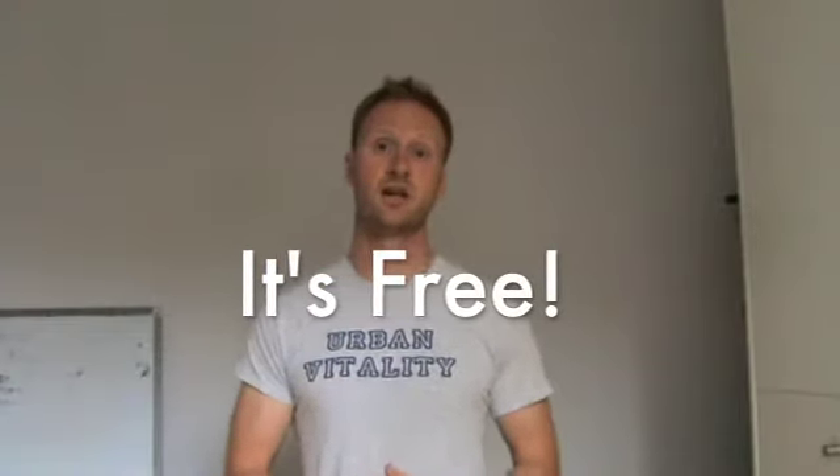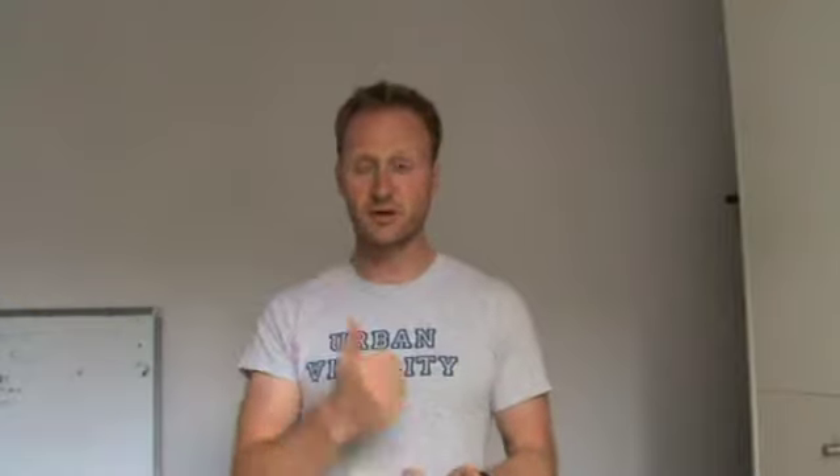Best of all, it's free. We just want to get you guys started. The Power of 4 is completely free — you just have to put your name and email in the box and you can get started today. Good luck. Let us know how you do on the Urban Mortality Facebook page. Thank you. Bye.